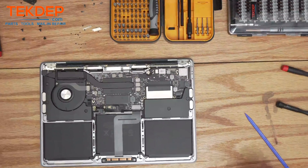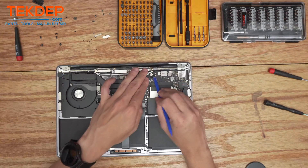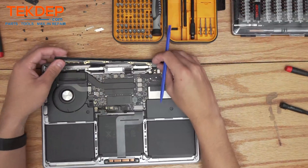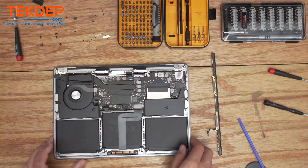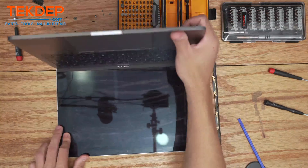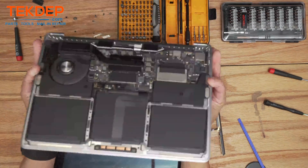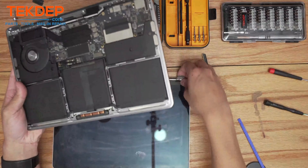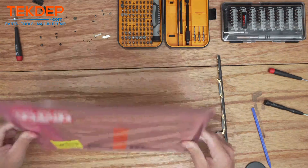After unscrewing all of those, we're going to start by disconnecting the LCD connector from the assembly, unplugging the wi-fi cables, and then pop out the wi-fi vent module first and set that aside. Now we can open up the unit to disconnect the top case from the LCD assembly — open it up about that far, pull upwards, and it'll pop off. Now we have our top case and logic board completely separated from the bad LCD.